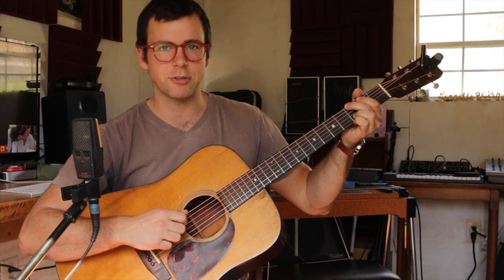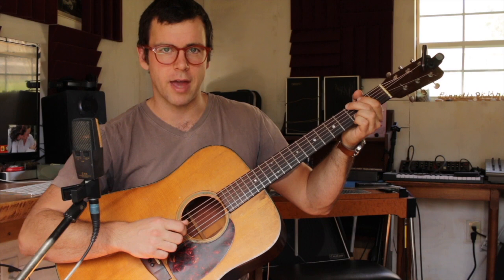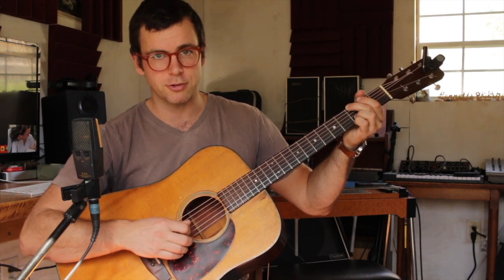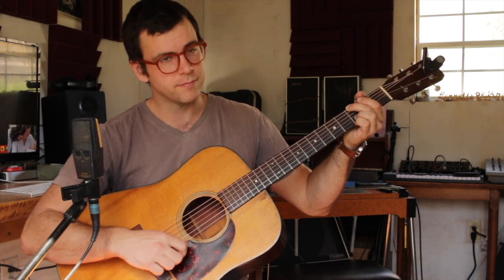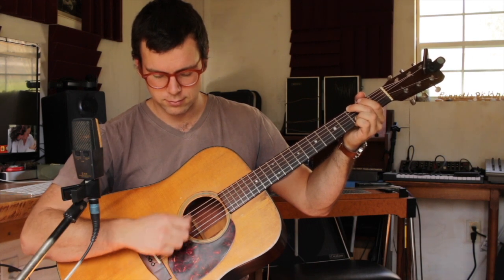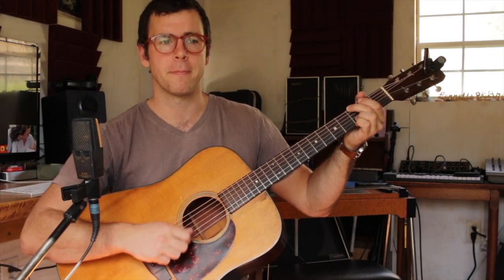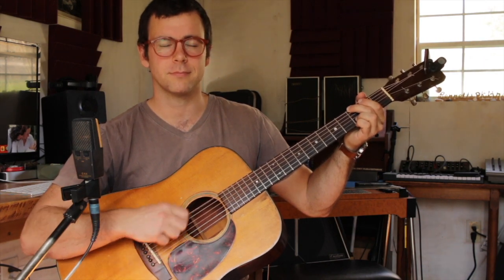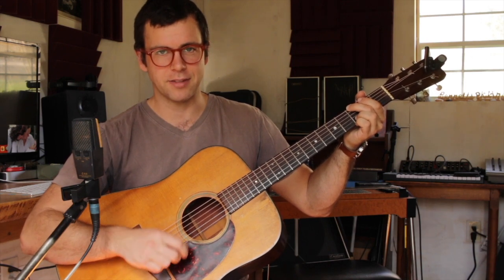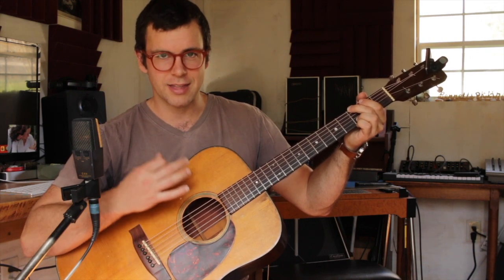You can put the metronome on and practice that. Once you feel good about it, keep your G chord where it is and add a strum in between — the strum covers the bottom four strings. That's the basic bluegrass strum pattern. Practice that with the metronome and get that feeling comfortable.